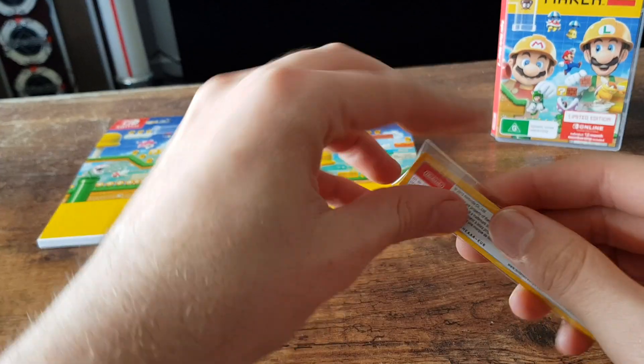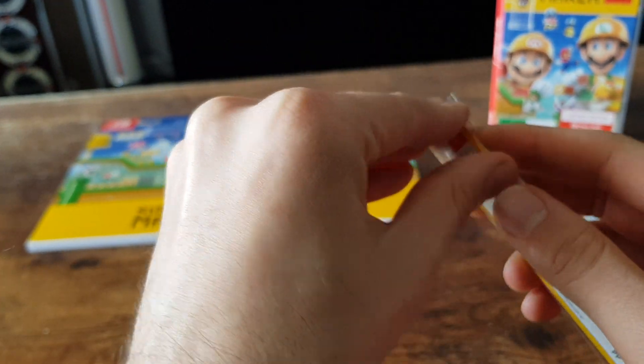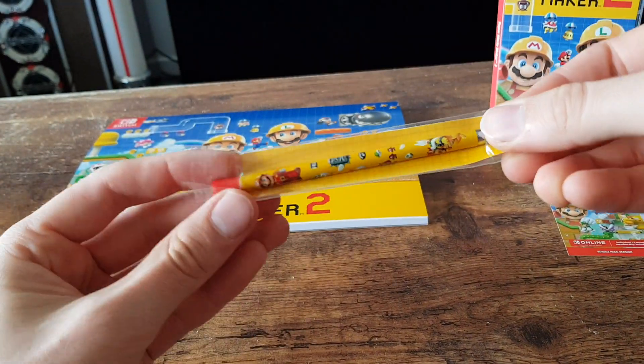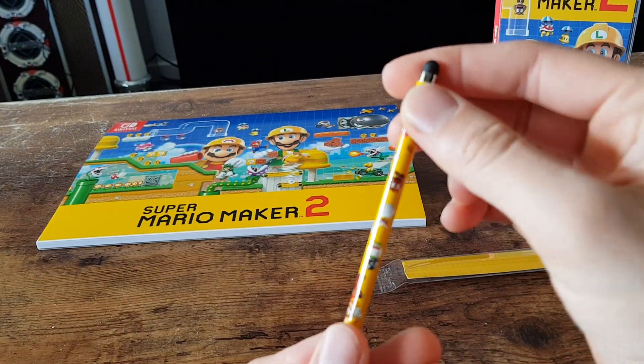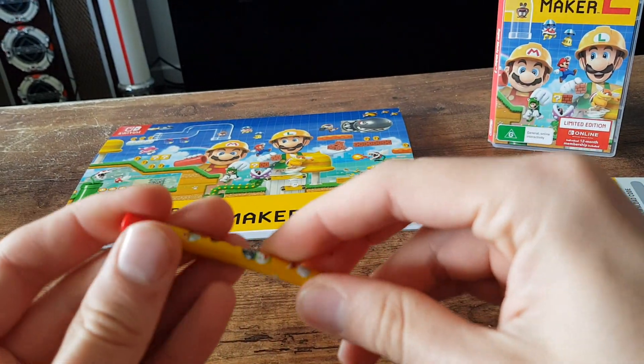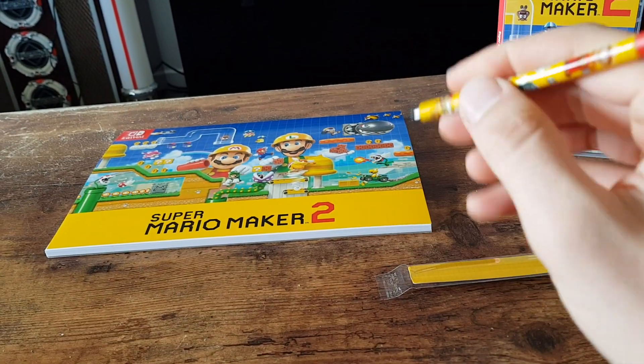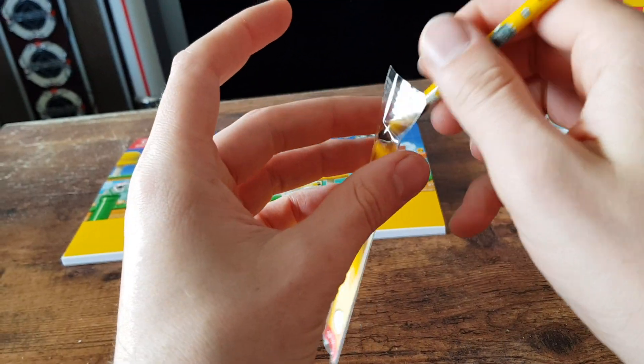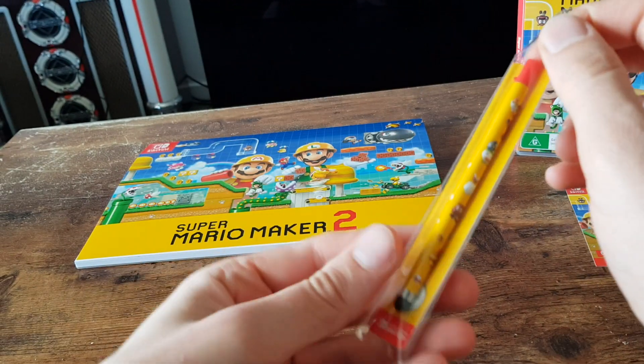Next up we have the stylus. Let's get this one out and have a look at it. Feels pretty good. I will hopefully be playing some today, so keep an eye out for that.